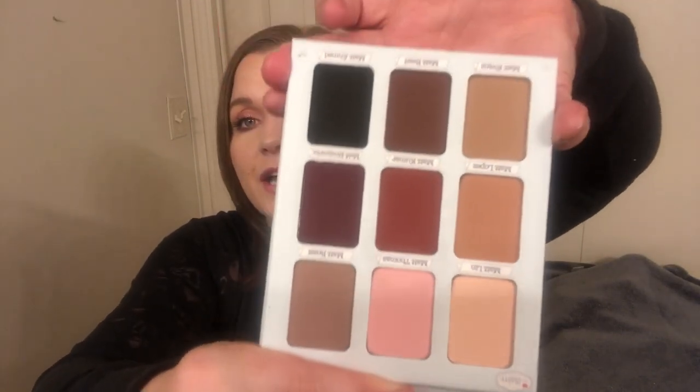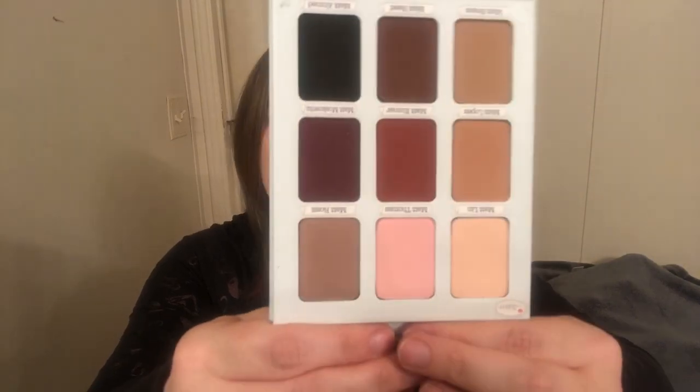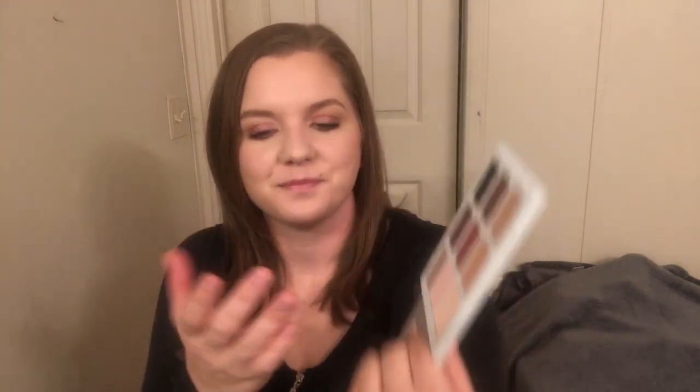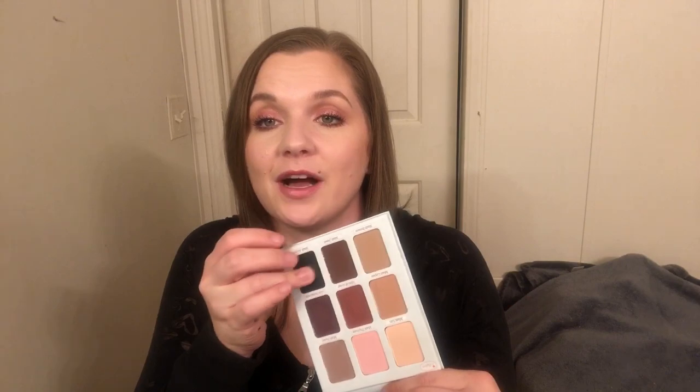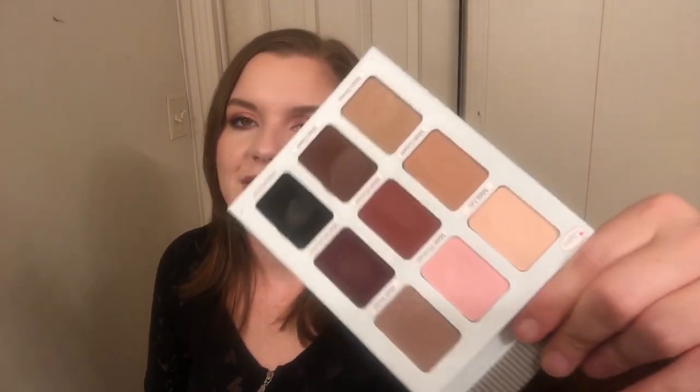I do believe there's still time to get this box — I'll link it down below in the description. I don't have an affiliate link but I'll leave the link to the website. Another really cool thing about this box: if you subscribe, you get 25% off anything on their website, and they have tons of well-known makeup brands on there. I went on their website and found so many things I wanted. As you can see these swatch pretty well and I can't wait to give this palette a try.